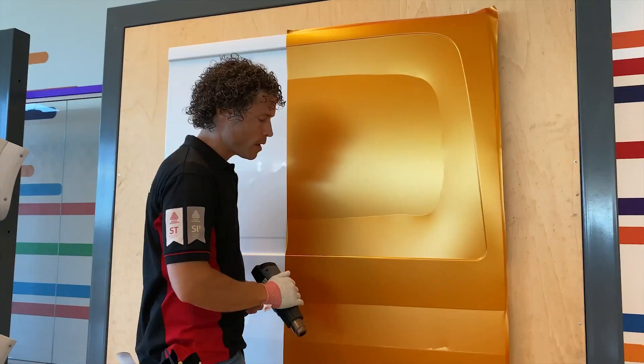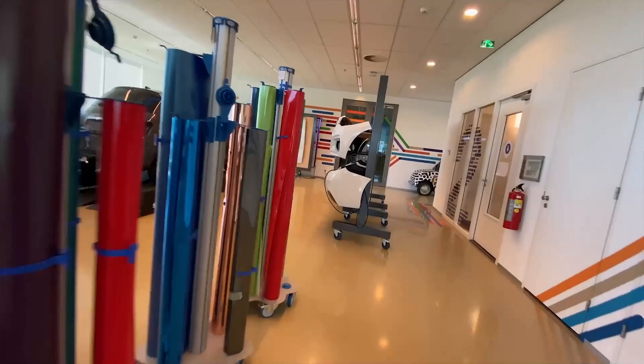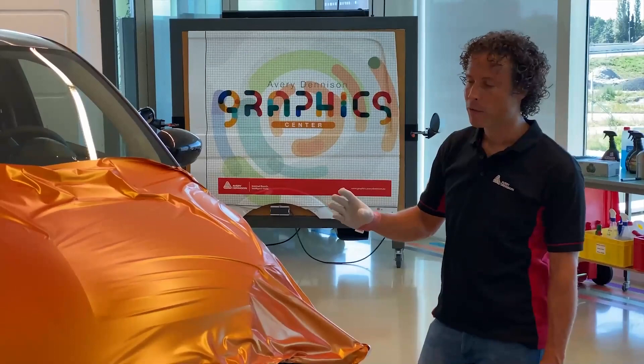Of course if you are going to apply the film into the corrugations you will have to warm it up again to the right temperature. I always first take away the tension on all areas of the entire panel and then start to work it into deeper parts. So work step by step.